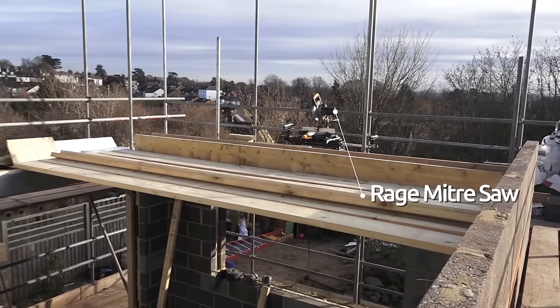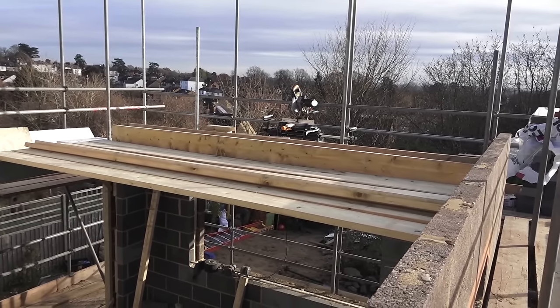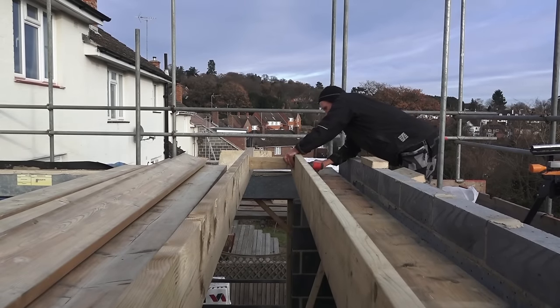Hello, I'm Roger Bisbee from Skill Builder and I'm back with another installment in the extension project that I'm working on, and here we're dealing with the joists and the steels.